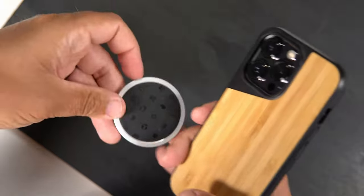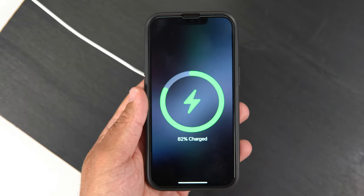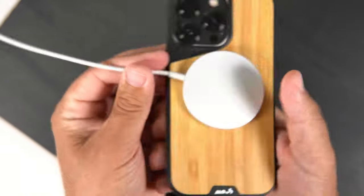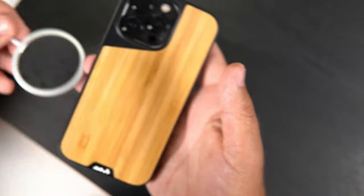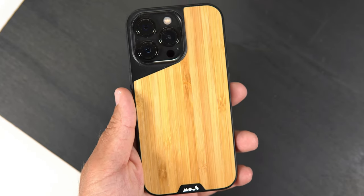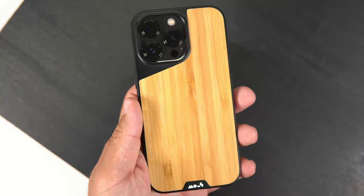Last but not least, it has MagSafe magnets built in, so let's get my MagSafe charger and slap it on. It instantly recognizes that it's on the MagSafe charger, and the connection is pretty strong — it finds it pretty easily. It is extremely hard to shake off and will hold the phone. The magnets are strong enough to use MagSafe accessories in my vehicle; I've been through some bumpy roads and it survived just fine.